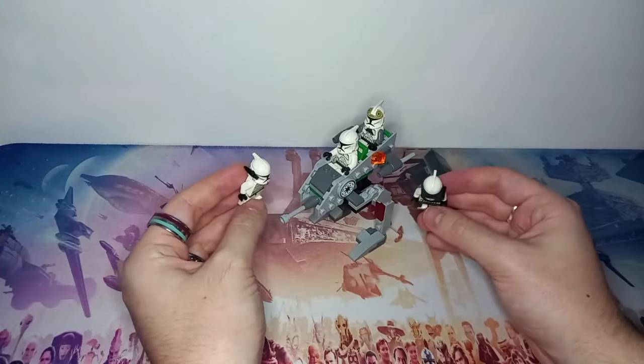I think the first set I got, which you all know if you've stayed around a while on this channel, is a 2009 Clone Walker Battle Pack. I wasn't getting too much LEGO back then, let alone LEGO Star Wars specifically - it was mainly City. So this is still one of my first sets even though it came out three years later, and I've still got it built to this day, which I think just goes to show how good it is.